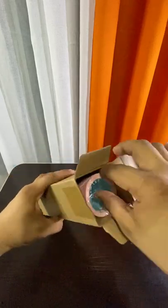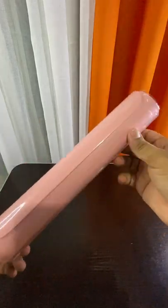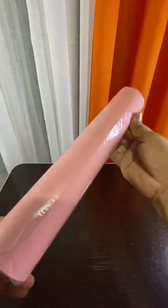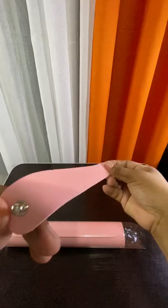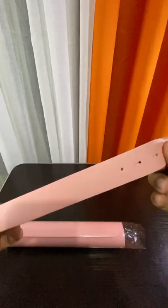This is the double-sided portable PU leather laptop pad. Actually, this is literally a laptop pad, because you need to buy a separate mouse pad. Yes, that is right. And you can see how wide it is at the end of this short video.